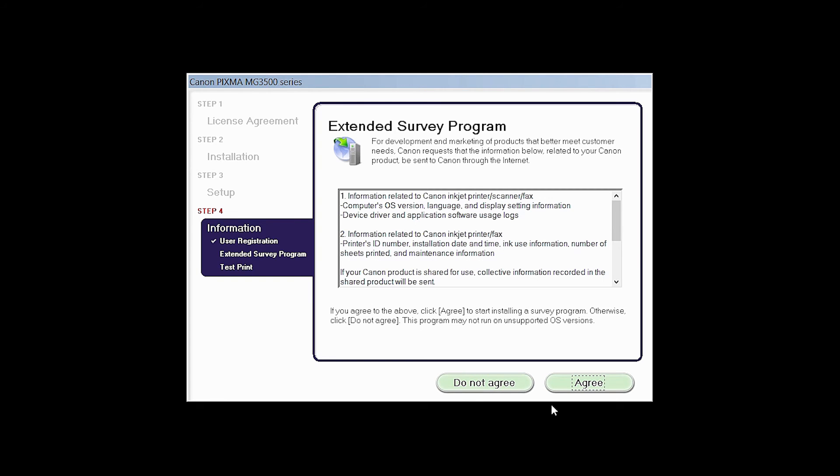An Extended Survey Program screen will appear. This optional program is used for the development and marketing of Canon products so that we'll better meet our customers' needs. If you agree to participate in the Extended Survey Program, click Agree. If you click Do Not Agree, the Extended Survey Program will not be installed.